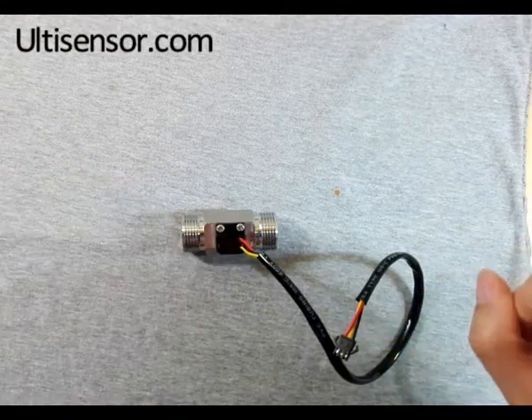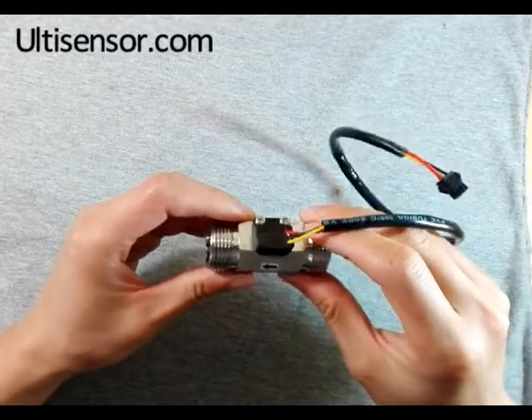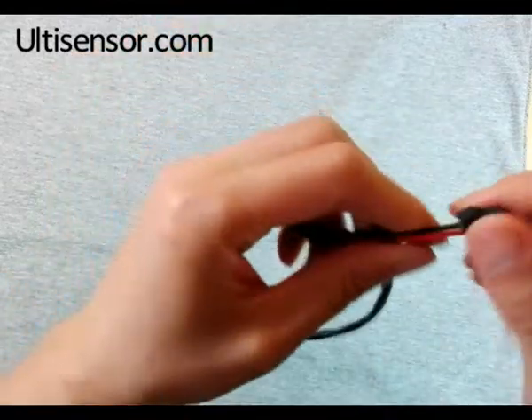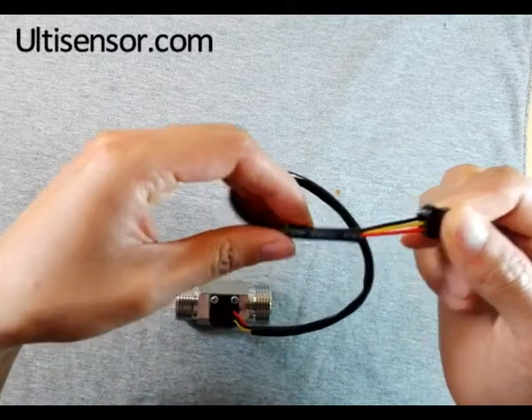Today we will have a look inside a stainless steel hard flow sensor. As usual, it is wire 3: red to positive, yellow is signal, black to ground.